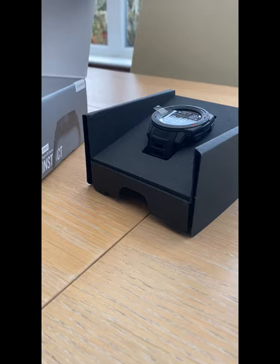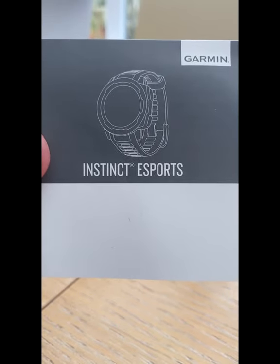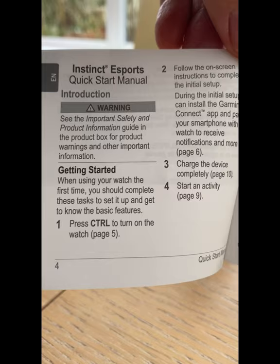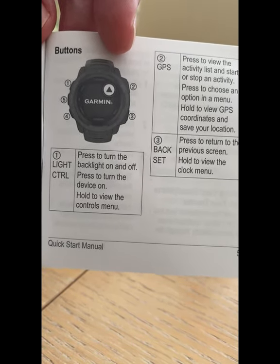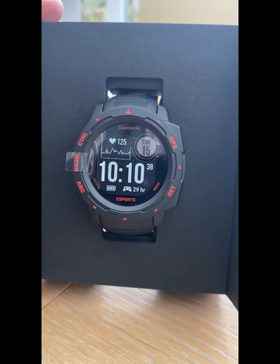There's also a user guide for the Instinct eSports watch from Garmin for those that want to get the most out of their watch. It's in a variety of different languages; the quick start manual starts on page 4 in English, with images and step-by-step instructions, so it's pretty simple to set up. Even someone like me can get it up and running — or so I think. Let's see how I get on.